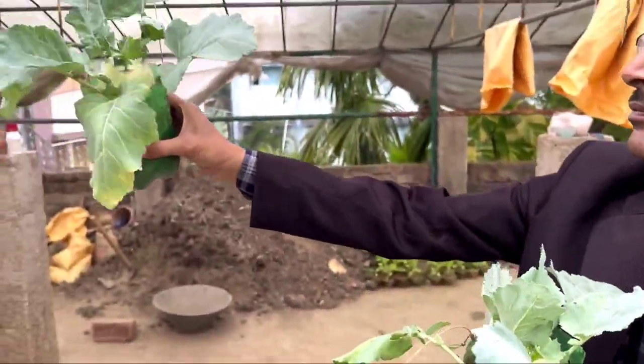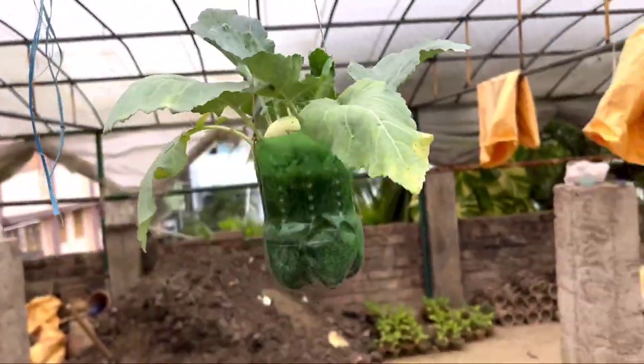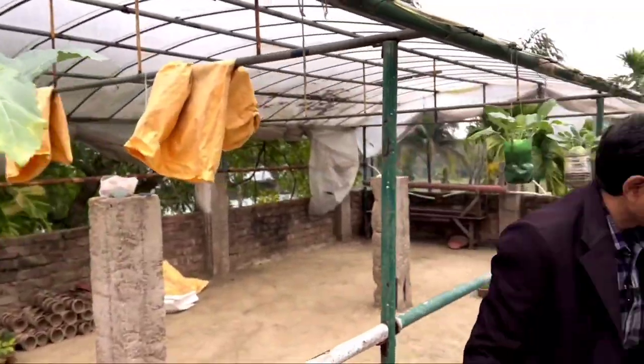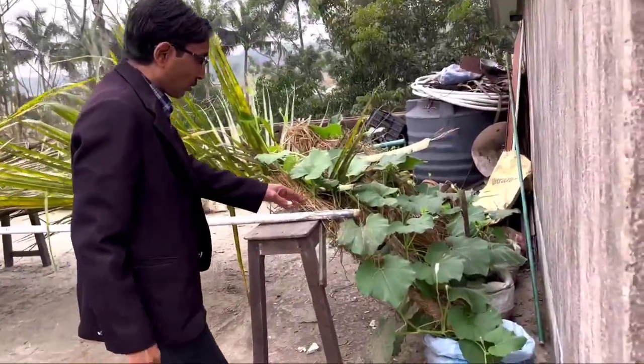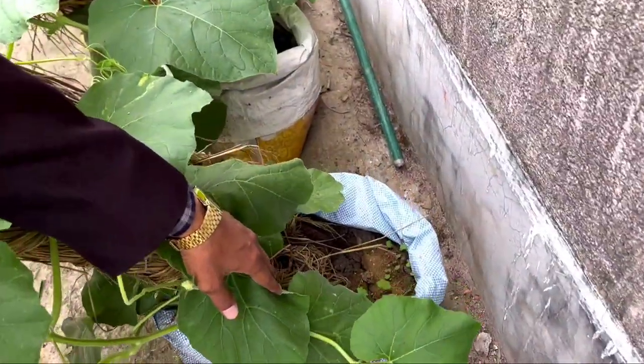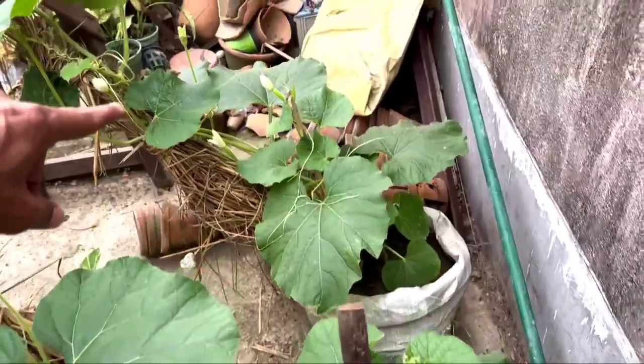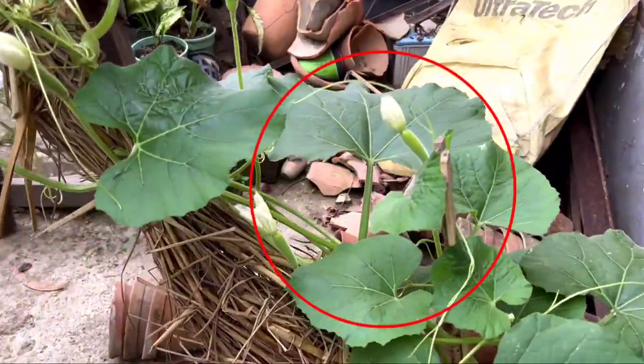Here you can see, from a small bottle, German turnip or kohlrabi that is fully grown and can be harvested. So in a small place, small hanging baskets or small hanging bottles, you can grow different types of vegetables. Here are some bottle gourd grown in waste cement bags.